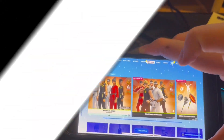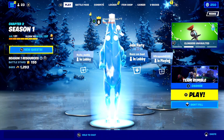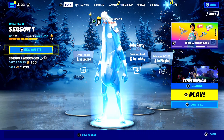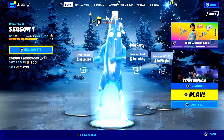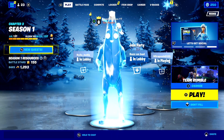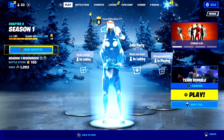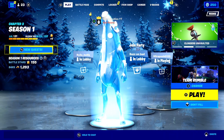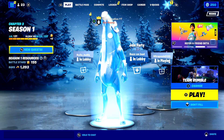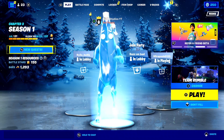2022 is finally here, and in this video I'm going to be telling you exactly what you need to do to play Fortnite mobile on your iOS device right now. This is going to be the easiest and fastest method possible, so keep watching to the end.